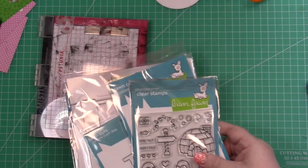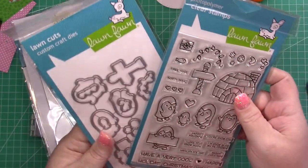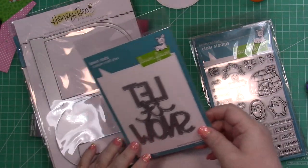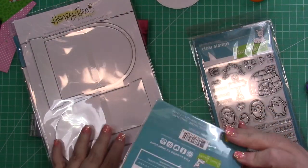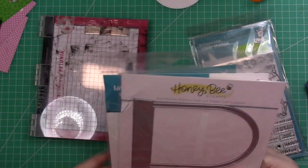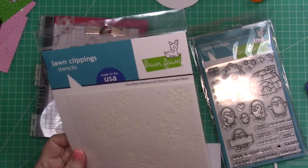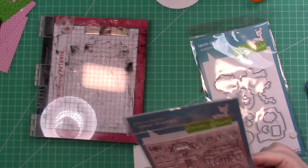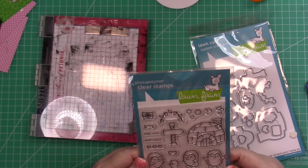Hey everyone, it's Misty here. Welcome back to the ScrapbookPal.com YouTube channel. Today we are making a fun card using some new supplies from Lawn Fawn. This is Penguin Party — that's part of their newest release — along with the Let It Snow die and these snowflake stencils.